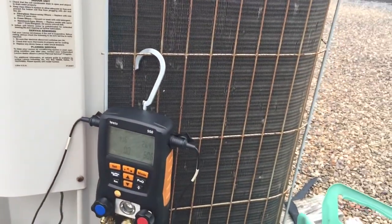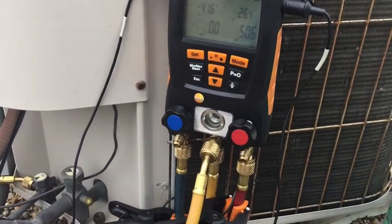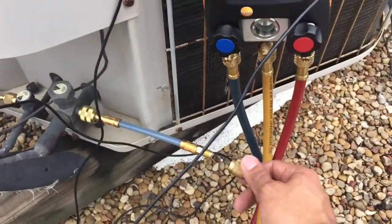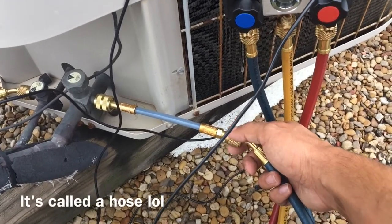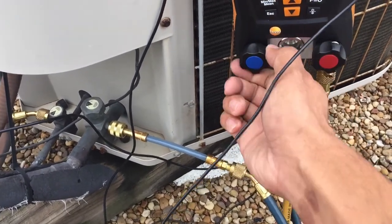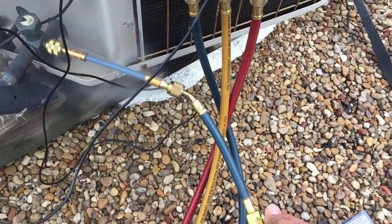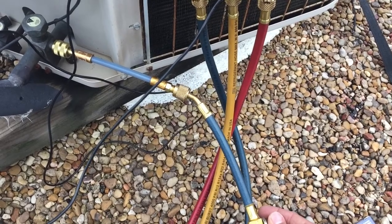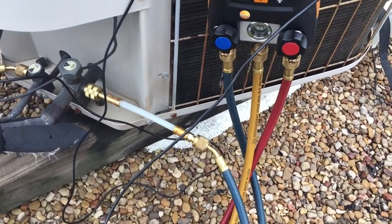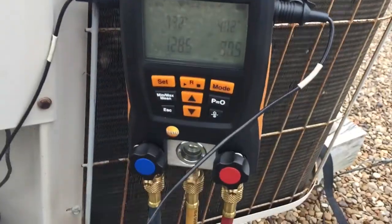This unit's pretty old. It's going to get replaced in about a year or so, but we'll see what this does. Alright, here we go. I'm going to screw this on a little bit. I'm going to go ahead and open my low side. I'm going to crack my valve a little. Close my line. There he goes. Now I'm going to put a little bit of vapor and see what happens.